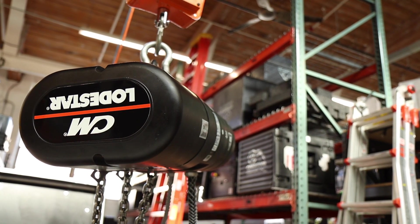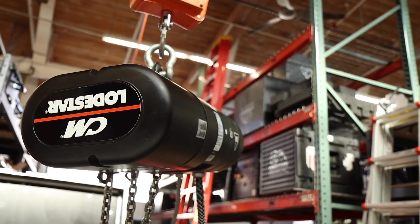Hi guys, Steve here with Creative Conners. In this video, we are going to take a closer look at our Smart Chain Hoist. If you haven't seen it yet, check out our earlier 2-minute intro video — I'll post a link up here.